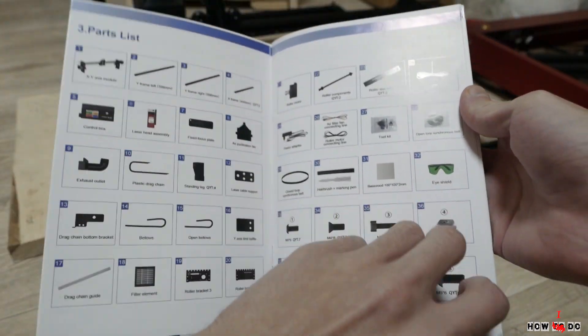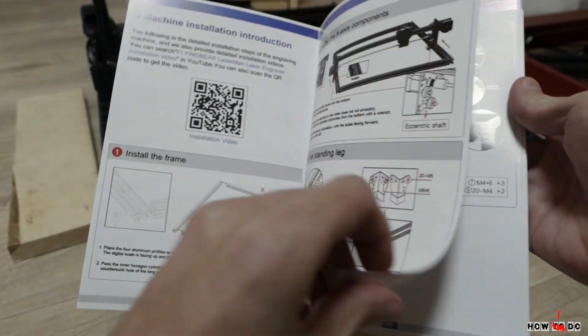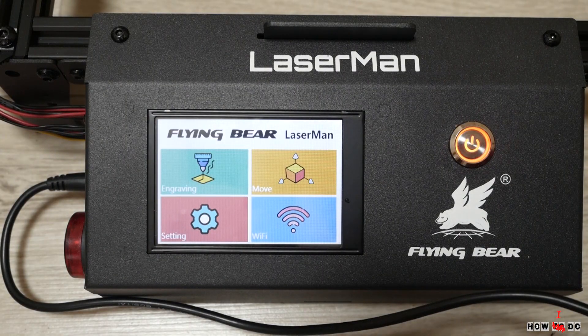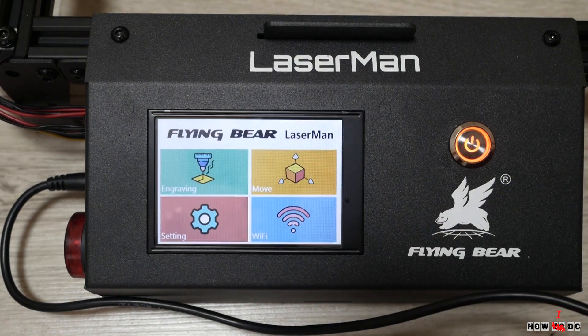All screws are labeled and the assembly manual is straightforward with lots of pictures. There is also a QR code with a video instruction. Full assembly took me about 20 to 30 minutes. When you turn on the laser, you will see the main menu. The first step I would recommend is to go to Wi-Fi settings and connect it to your network. After that you will see the IP address — enter it in the browser on any device in your network to operate the laser remotely.